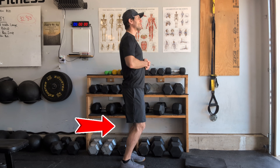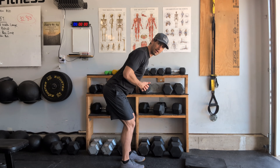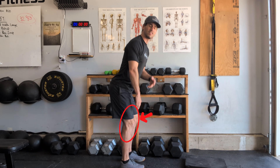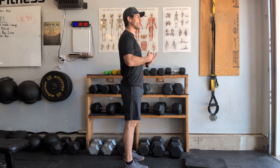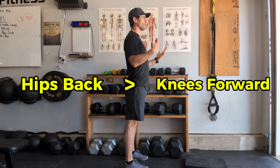Just to drive the point home a little more, let's get knee loaded and then try to recover into a good position by driving our hips back. You're going to notice you still feel pressure in your knees. This is the whole idea — if we initiate with our hips, our hips will be loaded throughout the movement. If we initiate with our knees, there's not really anything we can do to regain that. So in any exercise we do, we want to initiate with the hips back as opposed to the knees forward.